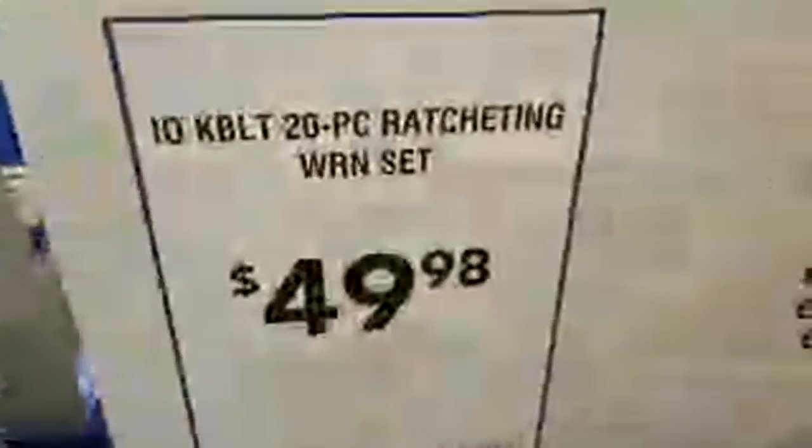I like the little DeWalt kit I showed you guys at Costco. And they've got these ratcheting wrenches back again — $49.98 for a 20-piece set of ratcheting wrenches. You can't beat that price.